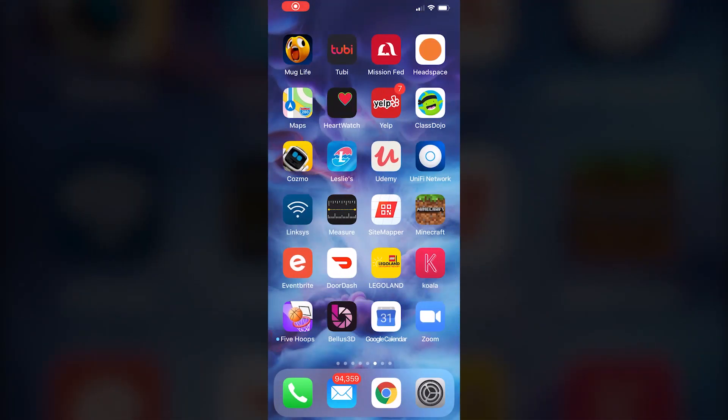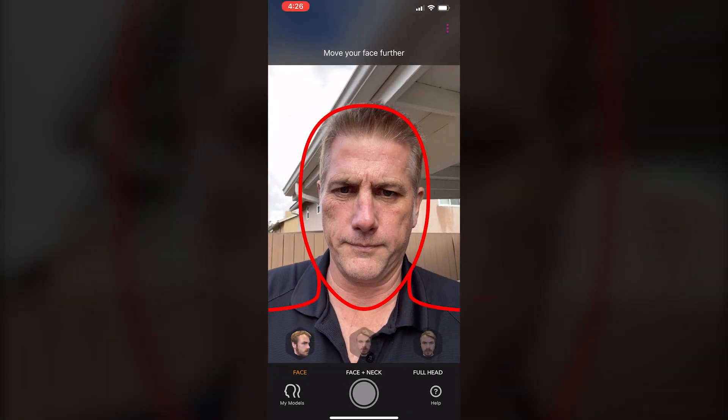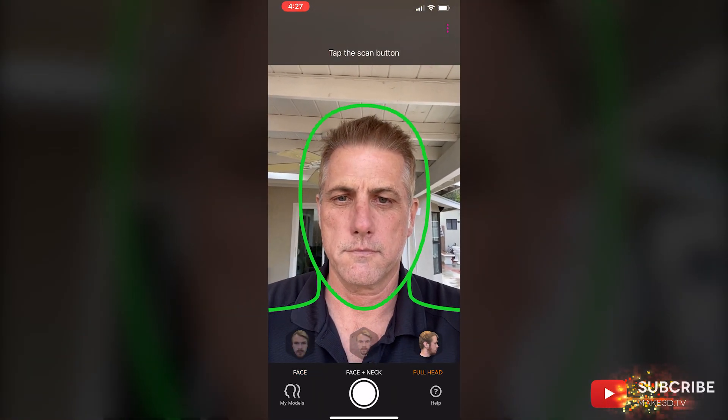So I'm opening the app and I'm going to wait until the app recognizes my face. This is indicated by the green outline around my head. I'm then going to select the full head option at the bottom and begin scanning by pressing the scan button.